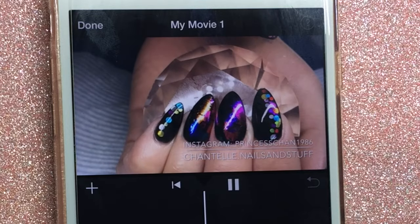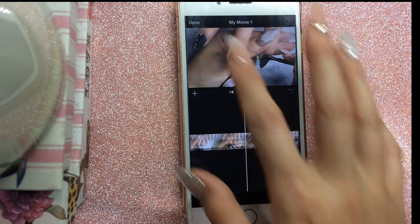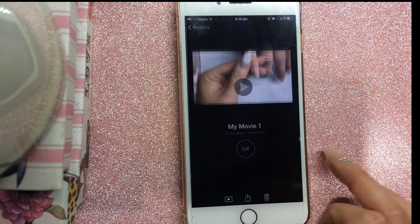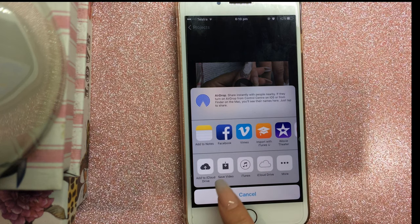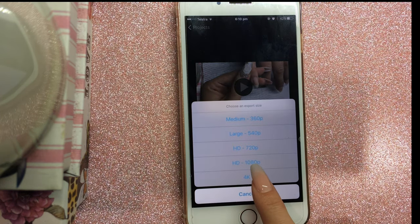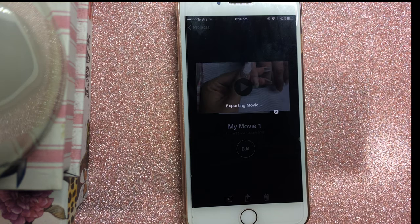If I want certain parts to be more than double speed, I need to save the video first and start a new project. I click Done, then Export, then Save Video, and save it in HD 1080p. At this point the video is about 11 minutes long, so it takes around five minutes to save.